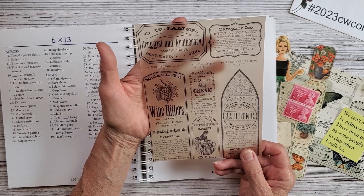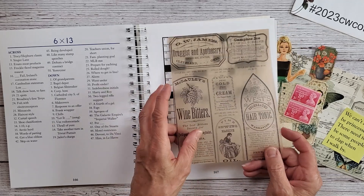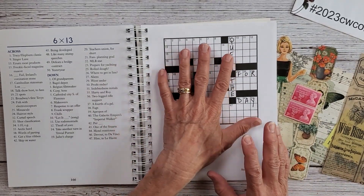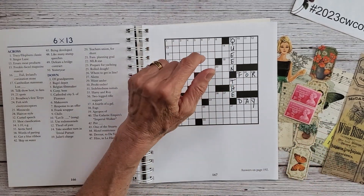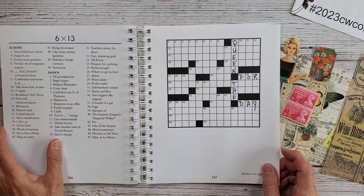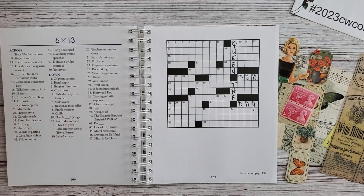I found these in my ephemera collection and it's some vellum, so I thought maybe we might use this. My quote — not really a quote but I guess my quote — it's 'queen for the day,' so I thought that I would work around this. We're going to cover this side and we will get started.